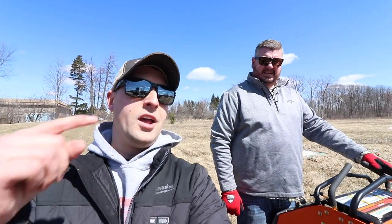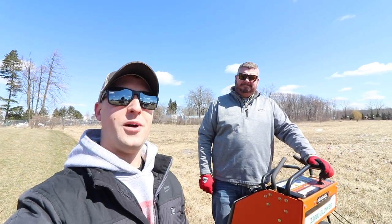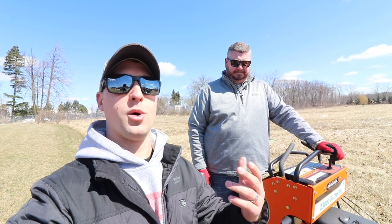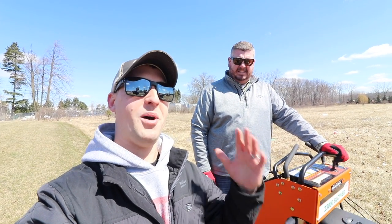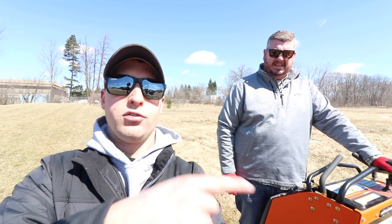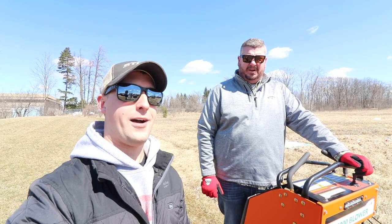I don't know if you guys saw this or not, but this Billy Goat Stand-On Blower was shooting the leaves — how far was that? 30, 40 feet? At least, at least. Wow. Now I know it's kind of hard to make a stand-on blower super cool for a video, but wow, that was really cool. And by the way, these leaves are frozen to the ground. We got a quarter inch or a half inch of snow literally two days ago, and that whole line over here was getting blown. I thought those leaves were frozen to the ground — that would be crazy to do with a backpack blower. Absolutely, I don't think you could with a backpack blower.